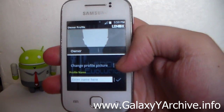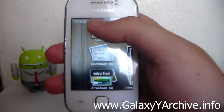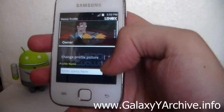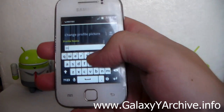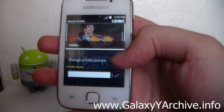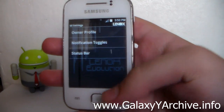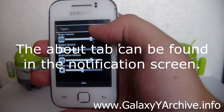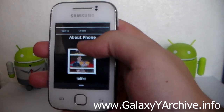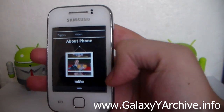There's also an Owner Profile section, which is quite cool. You can change the owner picture by selecting one from the gallery. And as you can see, this is my owner profile — your profile picture and name are displayed here, where your owner picture and owner name will show.